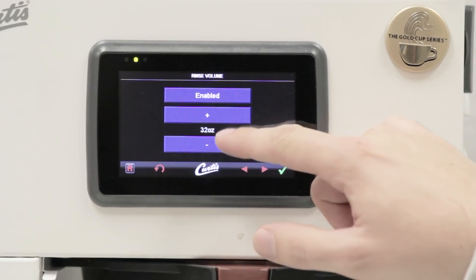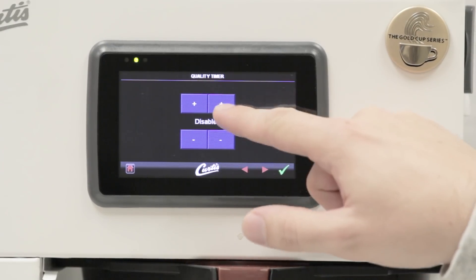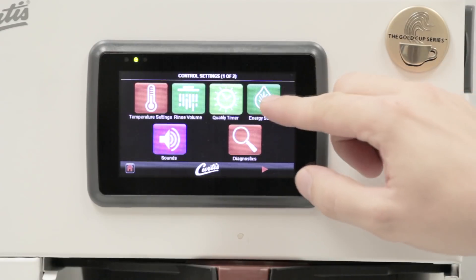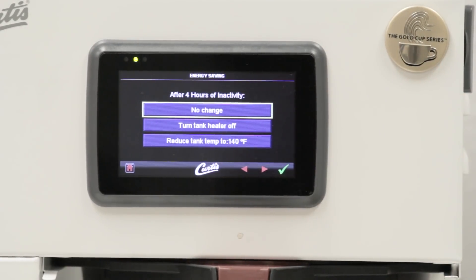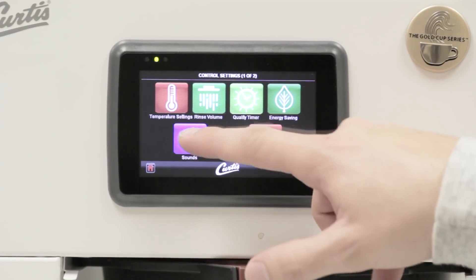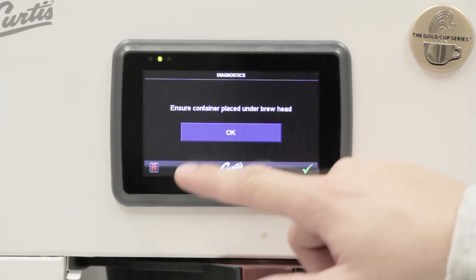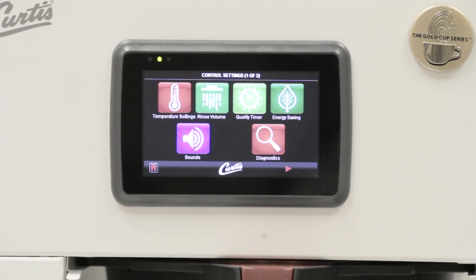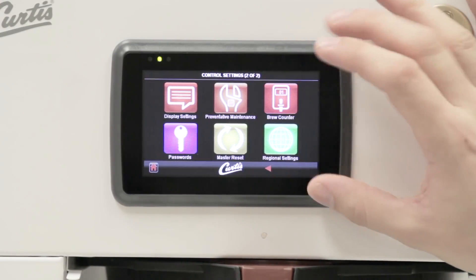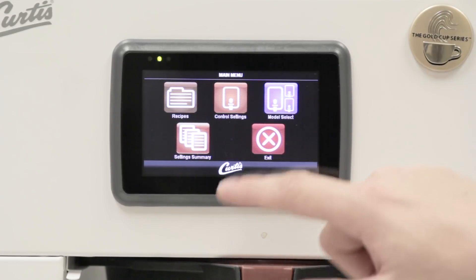I can also do a rinse here — I'm going to enable that and we'll cover it in a second. There's a quality timer: if you enable that, it will time and keep track of how long your coffee has been brewed. There's also an energy saving setting — if your brewer sits for a while, maybe overnight, it'll drop down to a certain level, and you can program that. You have sounds you can turn off, and then diagnostics, which would really just be used by a tech or someone trained on this brewer. All that other stuff is really just for a tech, so cafe owners don't really need to know it.